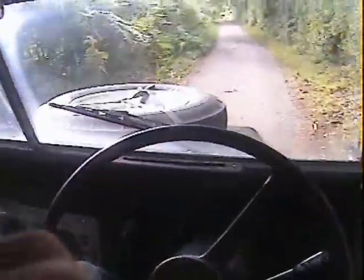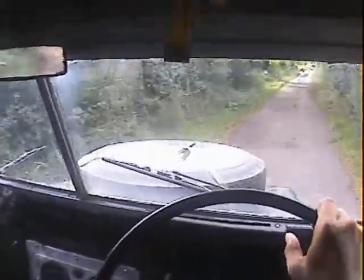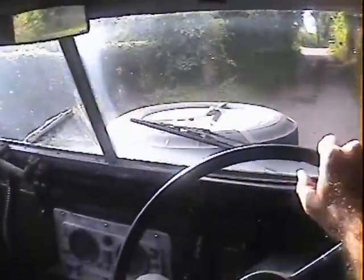That engine sounds really quite nice. It's got free-wheel front hubs on it as well - quite civilised for a lightweight. It's also got a nice new tilt on it, rear bench seats, pretty much everything you could want really.